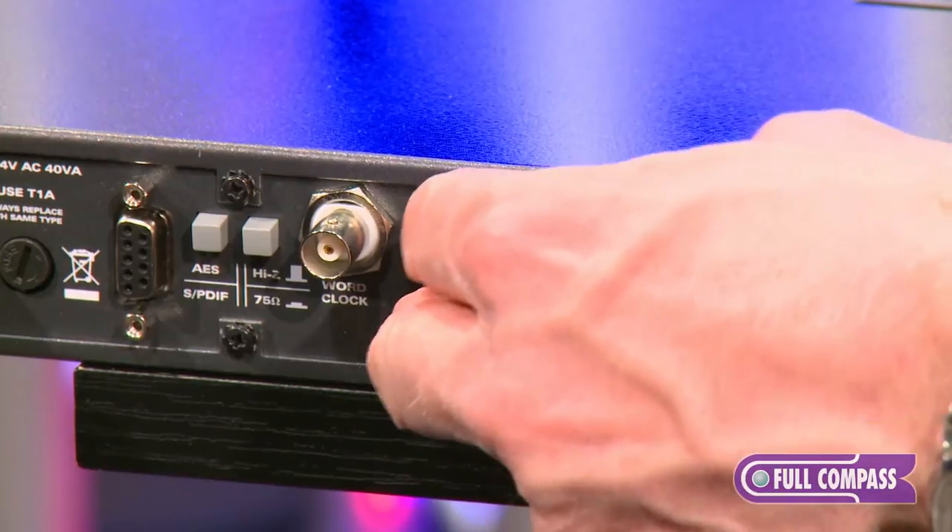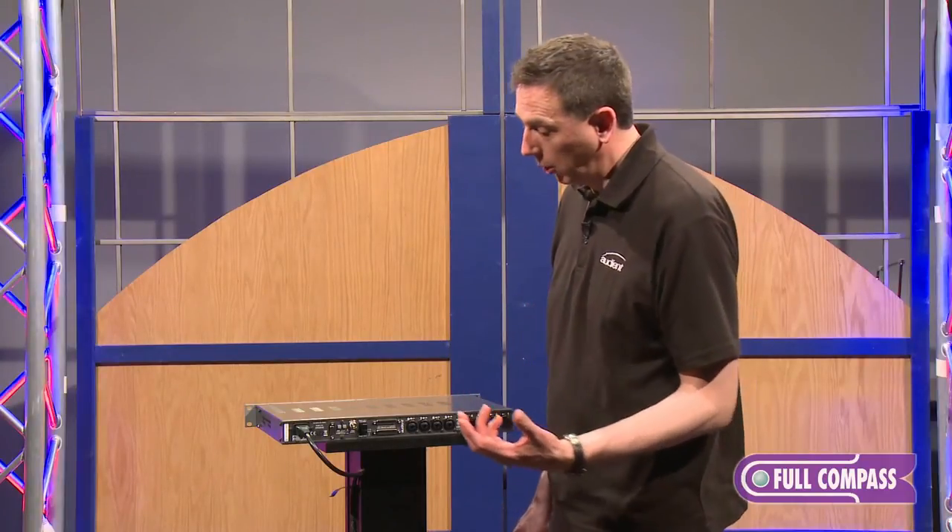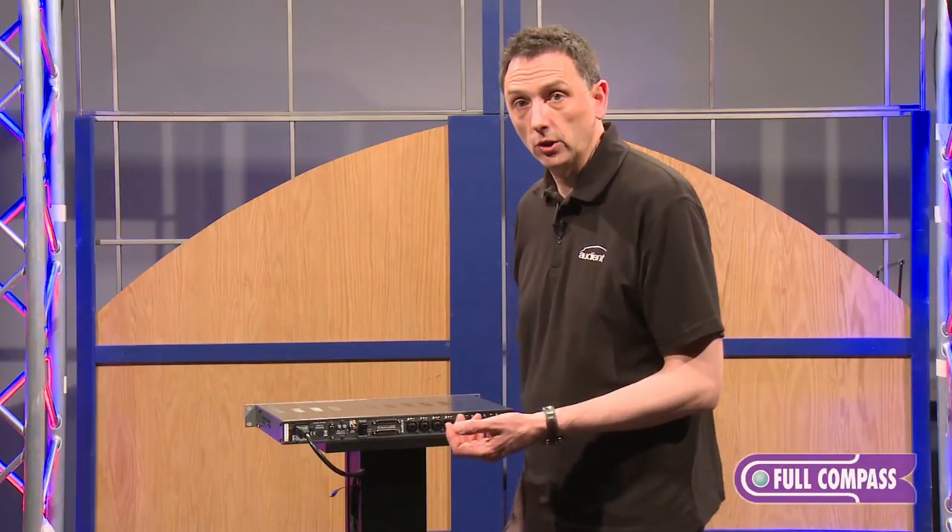This is how you connect to your interface. You take an ADAT cable here, plug it into the input of your interface, and that allows you to add more channels to your interface or enables you to bypass the mic pres and converters in your interface.